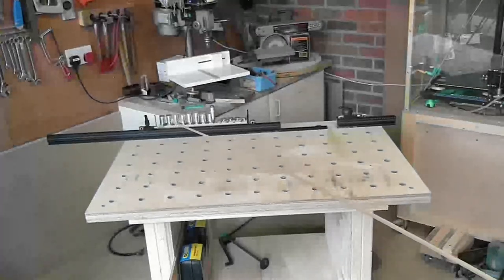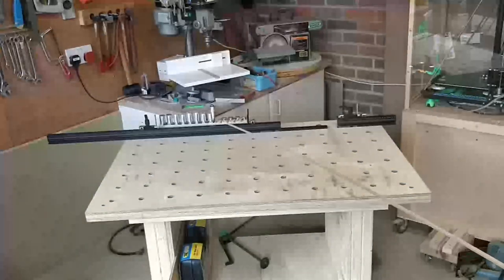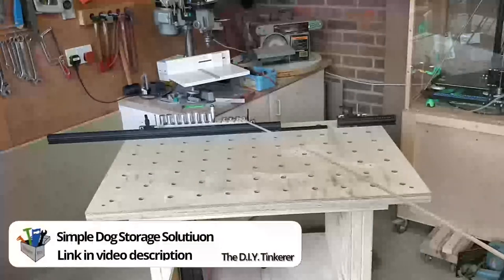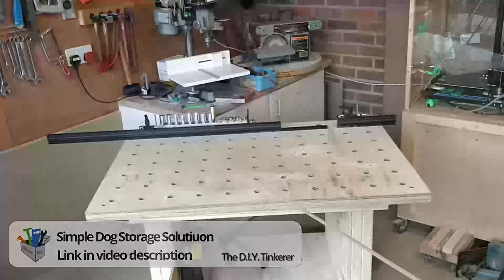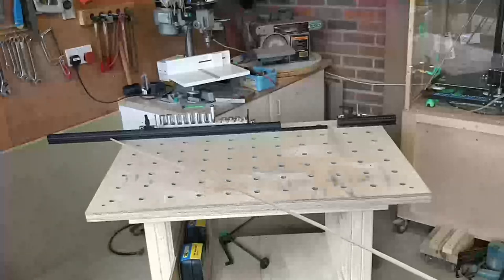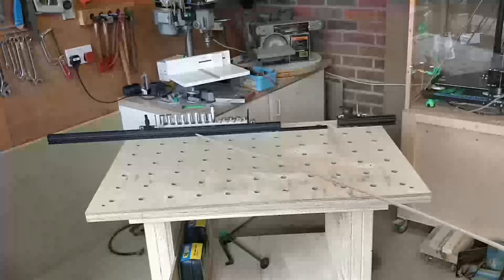Behind the fence, you can see I've got an assortment of bench dogs in a bench dog holder which I made, and there's a video on that if you're interested. This one meter long fence is the benchdogs.co.uk Mk2 fence system.